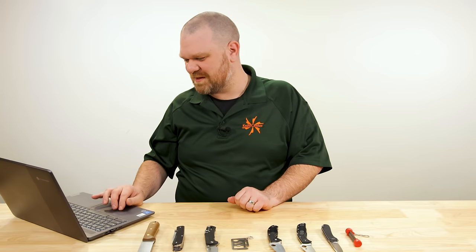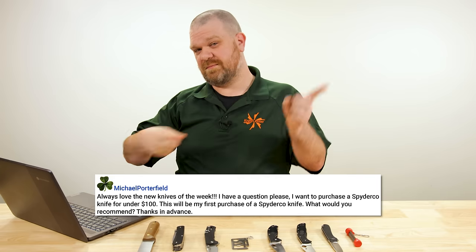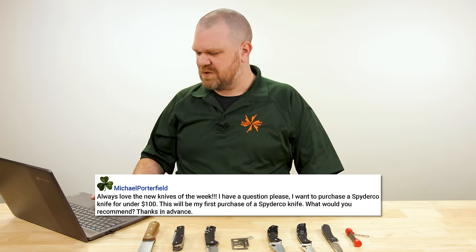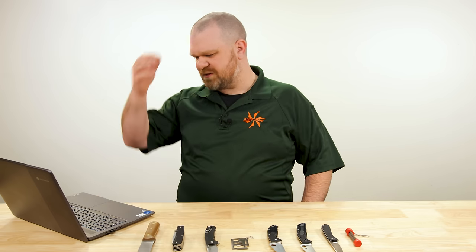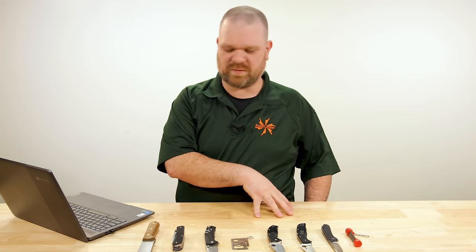All right, next question comes from Michael Porterfield: "Always love the new knives of the week" — thank you, that's Thursday's video if you're new to this channel; every Thursday we showcase the new stuff we've just gotten in here at the KnifeCenter. "I have a question please: I want to purchase a Spyderco knife for under $100 and this will be my first purchase of a Spyderco knife. What would you recommend?" So I'm thinking, what can you get for under $100 that is quintessentially Spyderco — that offers something you're not going to find in quite the same way somewhere else.